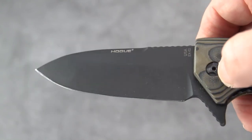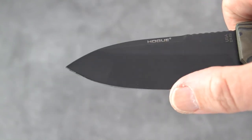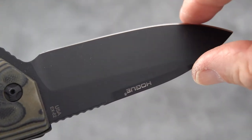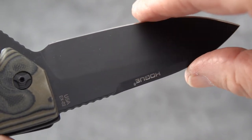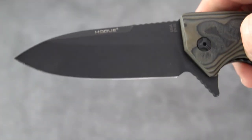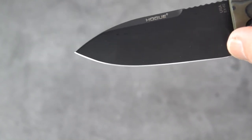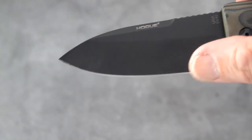The grind stops about midway — it's not a full grind. I put a KME edge on this so it's got the sharpness I want with some good bite. It's definitely a good working edge. I pretty much followed the original factory bevel and just trued it up.